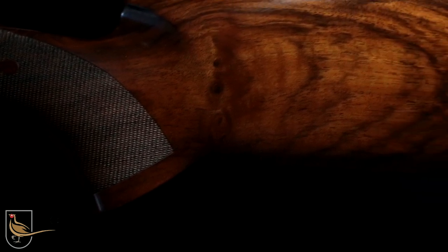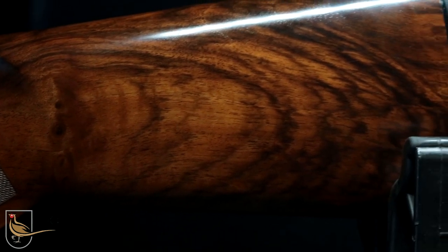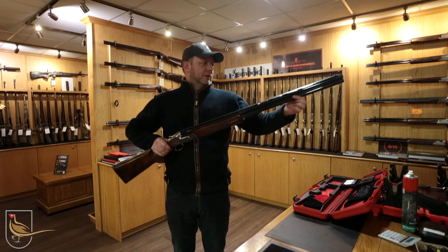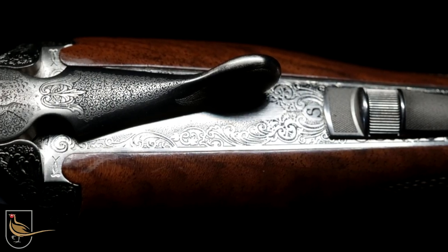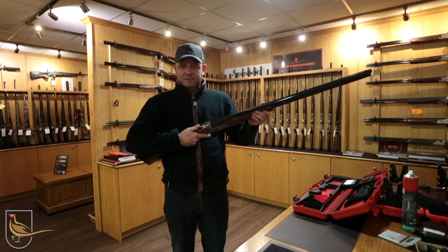This particular model, with it being a Sporter, has the adjustable trigger, vented side ribs, and also has a mid-bead as well. And you'd best be sharp because this won't be here long. Thank you very much for watching!